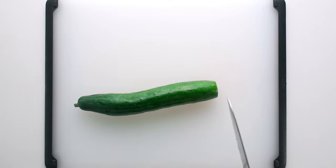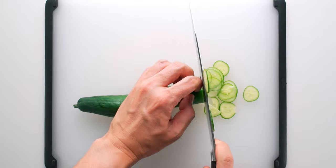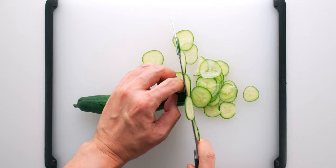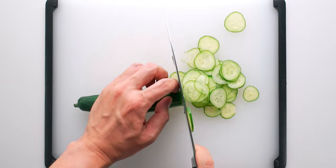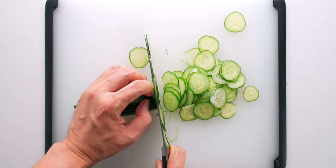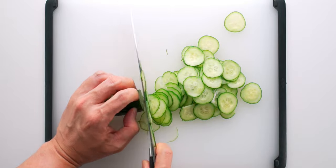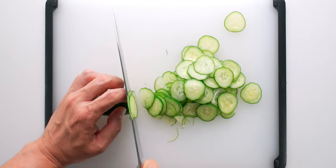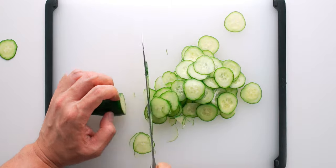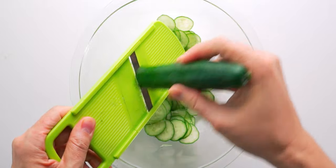While we're waiting for that to rehydrate, let's go ahead and slice up the cucumber. You want them to be about a 16th of an inch or one and a half millimeters thick. I'm using Japanese cucumbers, but any thin-skinned variety of cucumber with small seeds such as Lebanese or small English cucumbers will work fine. To save time, I usually cheat and use a mandolin to slice my cucumbers.